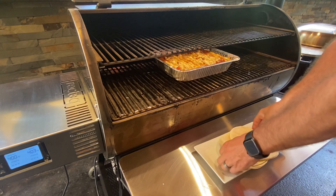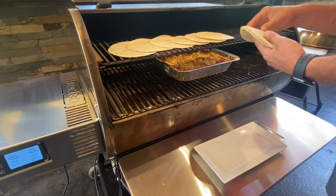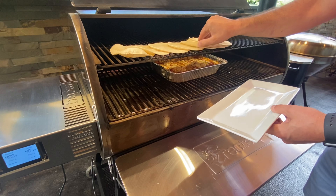Don't forget to toast your tortillas — do not make this delicious dish and eat it on a dried-out stale tortilla. Go ahead and put them on the RecTec to warm them up. It gives tons of flavor, softens them up, and is honestly the best way to do it.